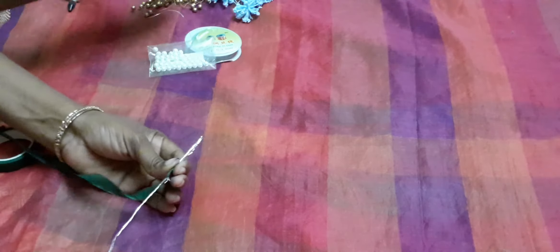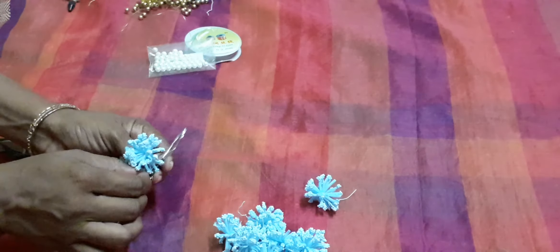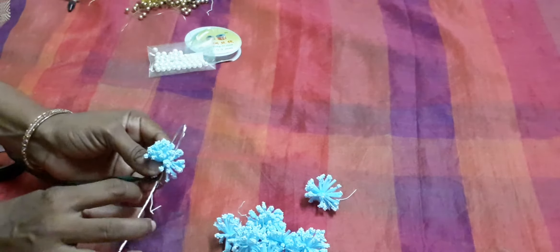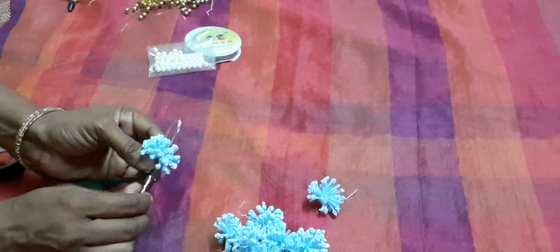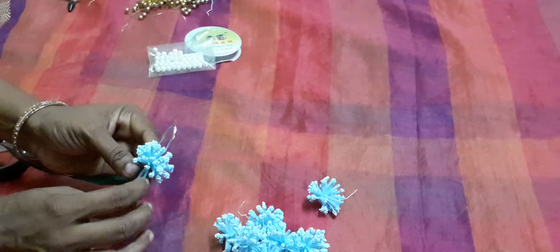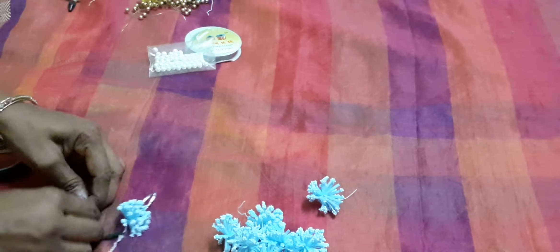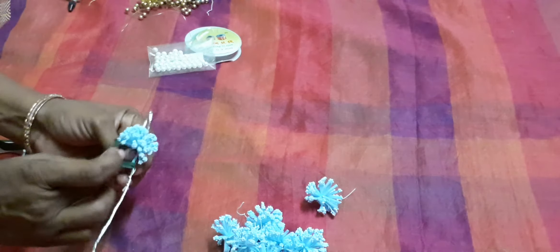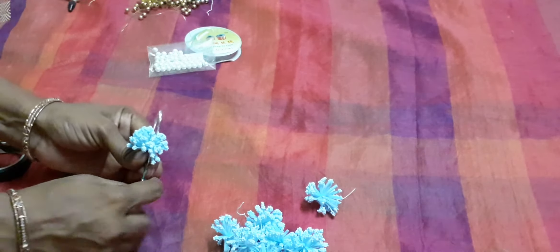Now, first — Tarmakul pole. I kept the Tarmakul pole and twist the wire tightly. And then twist again, tightly. Use this floral tape.